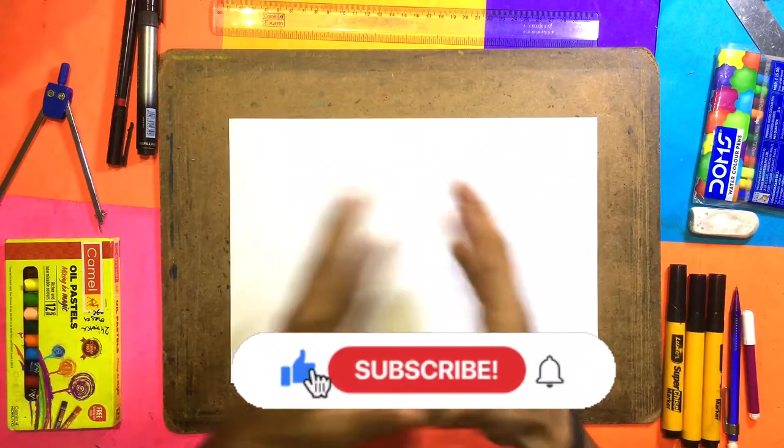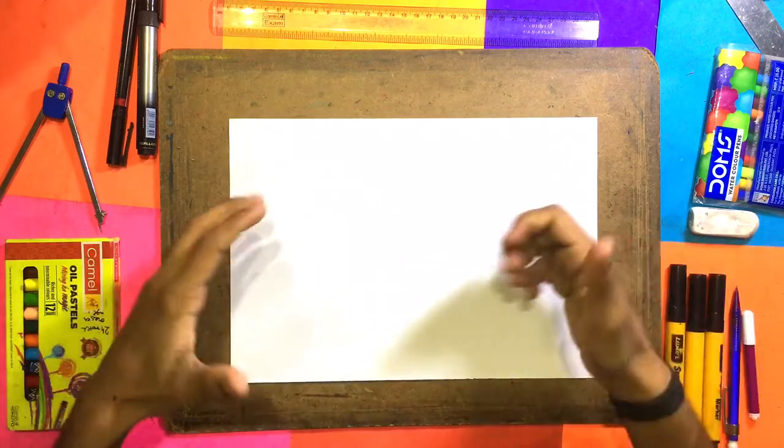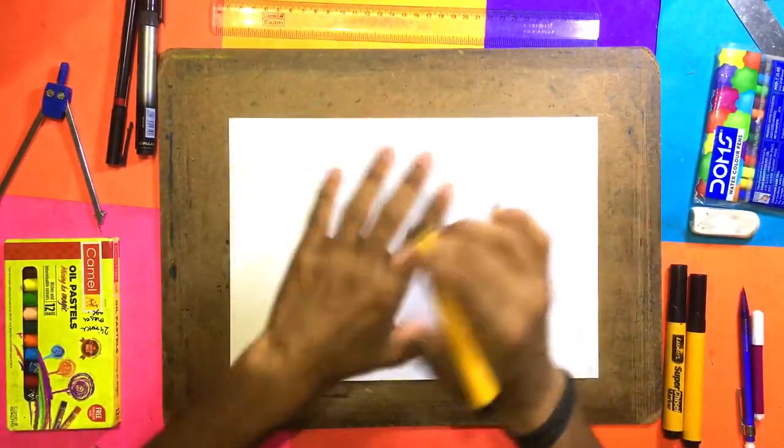Hello friends, welcome back to our video. Today we are going to make the envelope ring. It will be very cute and easy. Let's start this video. I am going to use the marker, but you can use a normal pencil.